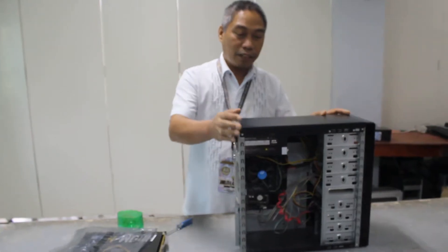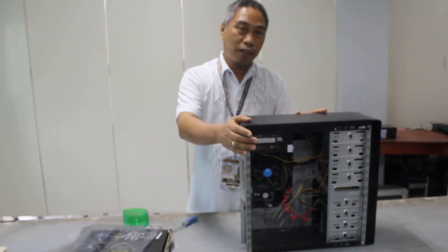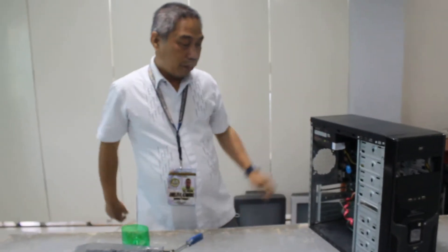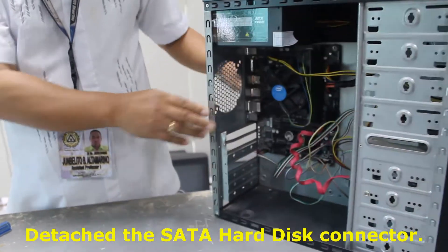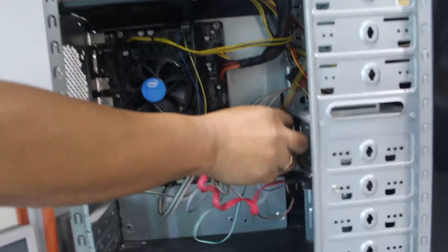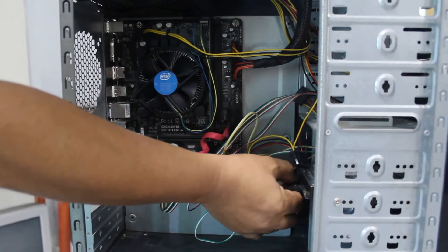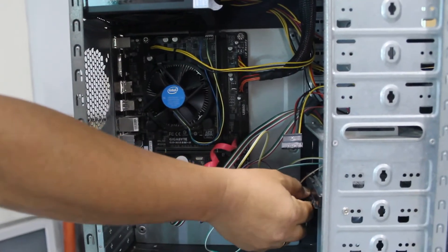Now this task is to detach what was installed earlier. First and foremost, you have to detach the hard disk connector. You can start with the power supply connector, then the hard disk connector, and then the SATA cable.